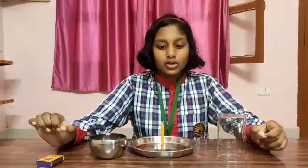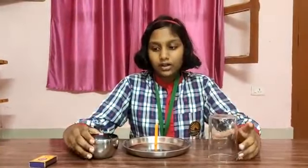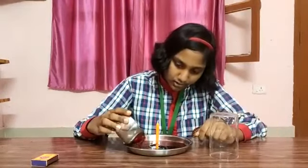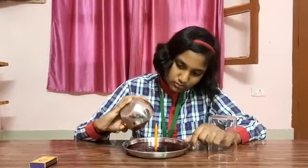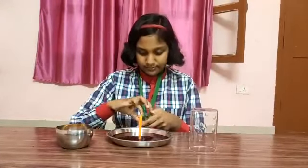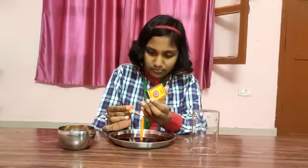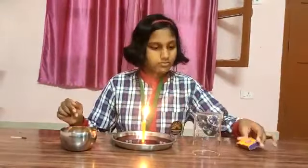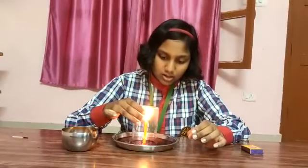First of all, we have to put the candle in the plate. Then pour the water in the plate. Then lift the candle. Now put the glass on it.